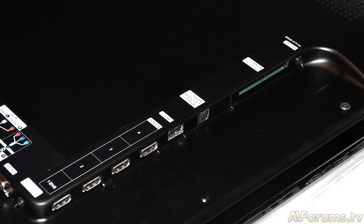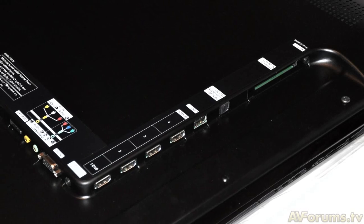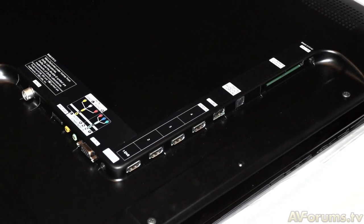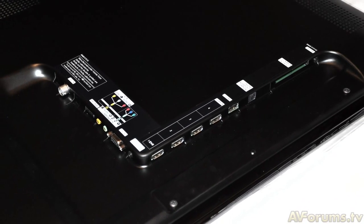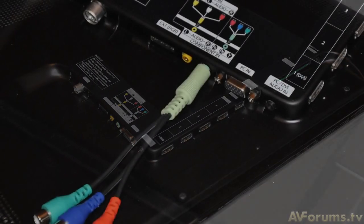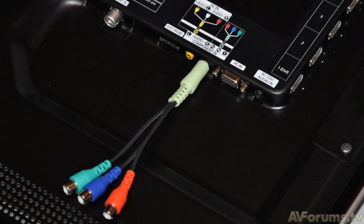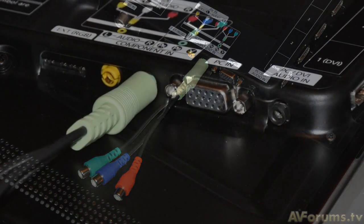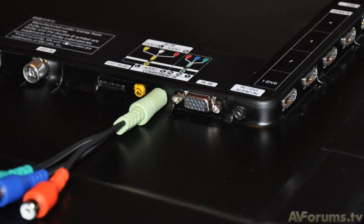Around the back we have four HDMI connections. However, there have been some changes for hooking up devices using SCART or component cables. Samsung do not have any physical SCART or RCA type plugs on the back of the TV. Instead, they use breakout cables which plug into the set using a 3.5mm jack at the TV end, with female connectors of the SCART or component inputs at the other.